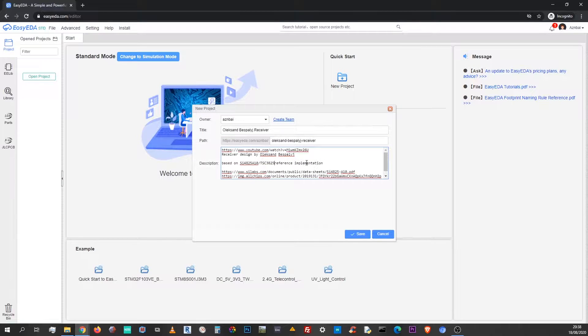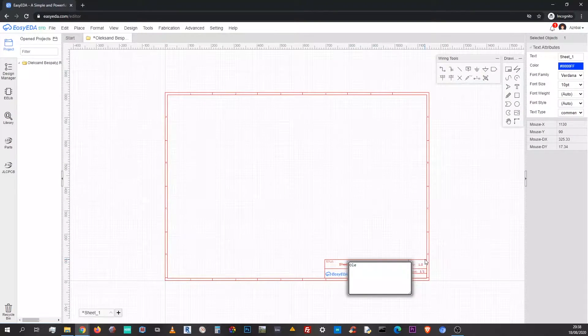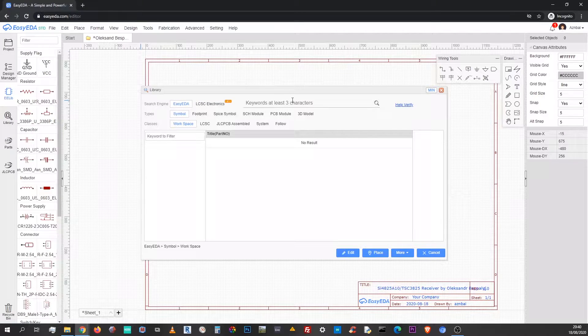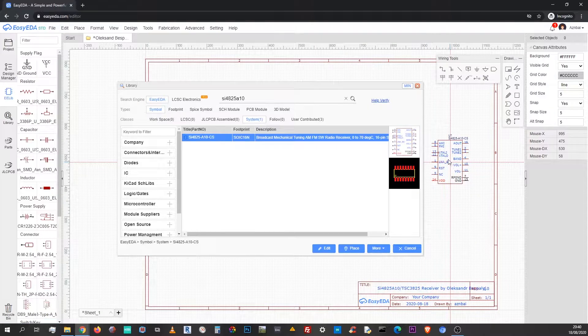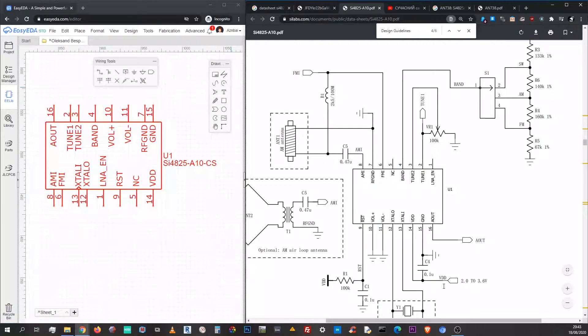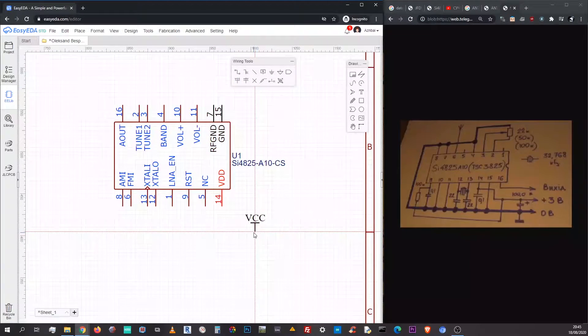I start by creating the project in EasyEDA, which is a browser product of JLCPCB. Now it's time to select the needed components from the library. We start with the main chip, which is found pretty fast. Make sure that all components you track from the library have a footprint representation in red-black. If you get one with a 3D representation underneath, it's even better. We can see that the pin representation doesn't match up with the physical one Alexander is using, but the reference implementation also uses that real-life pin alignment. Then I place VCC and ground sources.